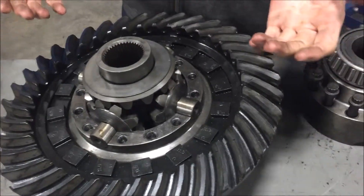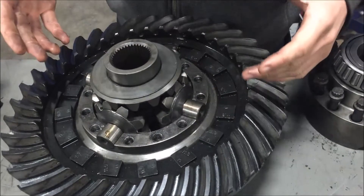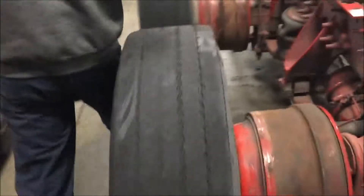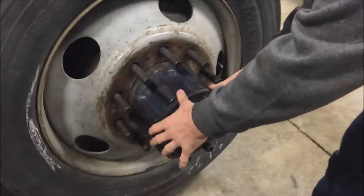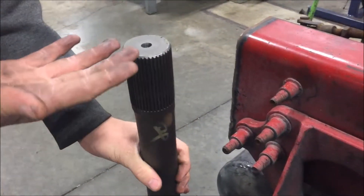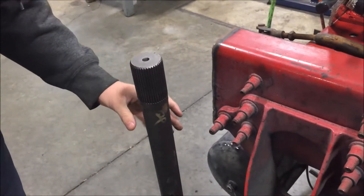The axle shaft is connected to the wheels. I'll show you what the axle shaft is over here. So we got an axle shaft right here — whenever this is removed, on the very end it has a spline right here. So as we can see the spline, and then the side gear goes onto the spline, and that's what helps turn the wheels.